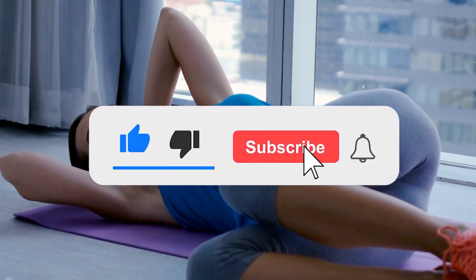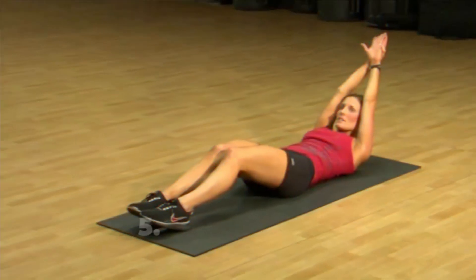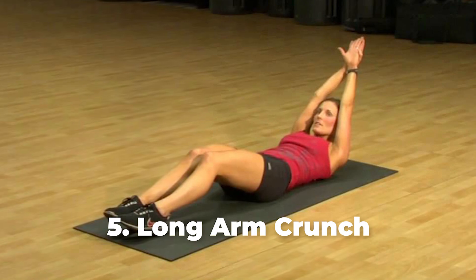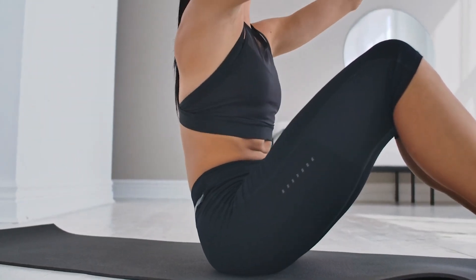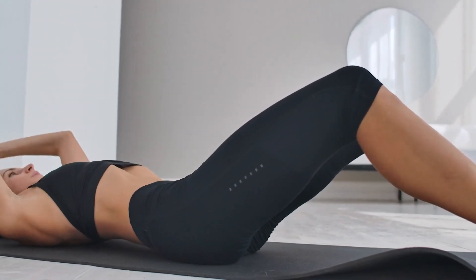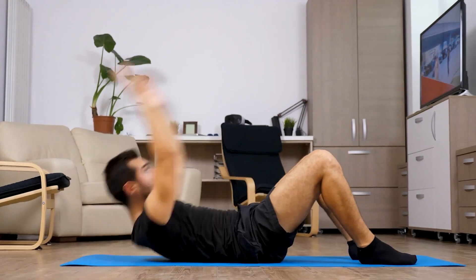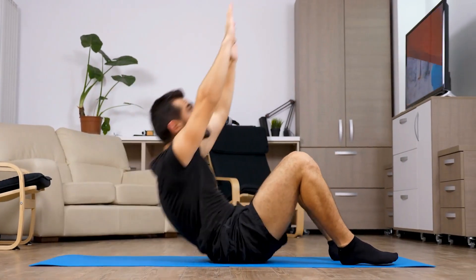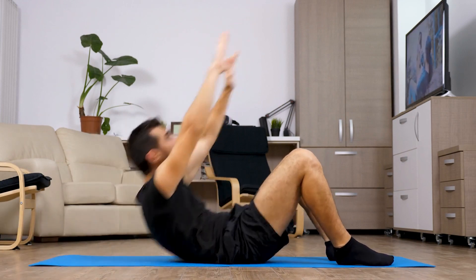Please subscribe to the channel for more exercise tips to build stronger abs. Number 5: Long Arm Crunch. Lie on your back with your knees bent and pointed to the ceiling. Take your arms and place them over your head. Keep your arms locked out as you use your abs to crunch your upper body upwards, then lower your shoulders back down to the ground. Complete at least 10 reps to start.